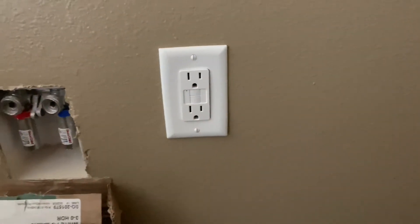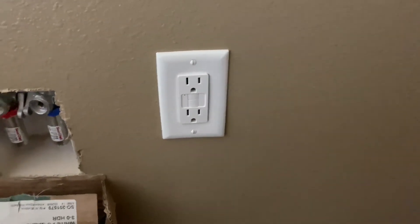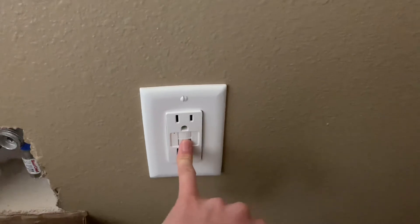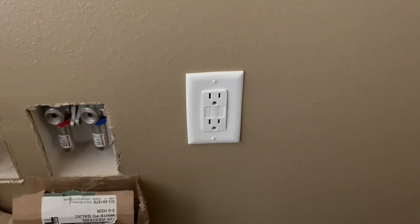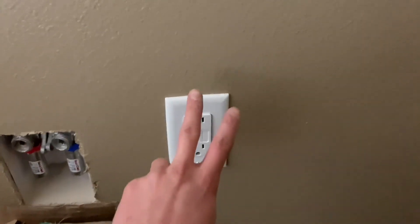So that's what it looks like installing the GFCI. I hope you guys enjoyed the video — if you did, give it a like and subscribe if you're new or want to see more videos tomorrow. See what I got in store for you then. Thanks for watching guys. God bless, have an awesome rest of your day. Peace out.